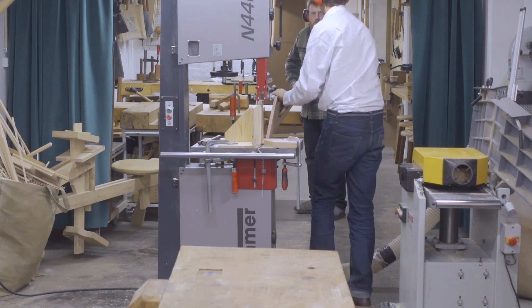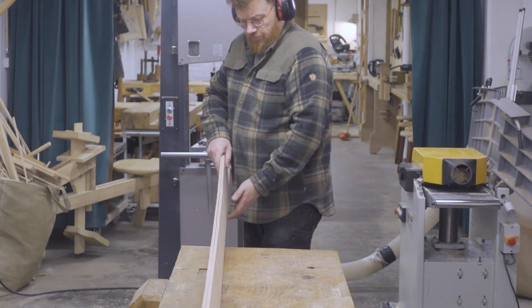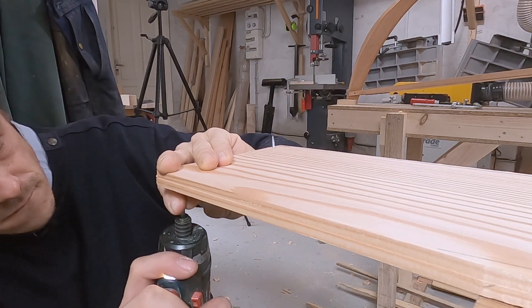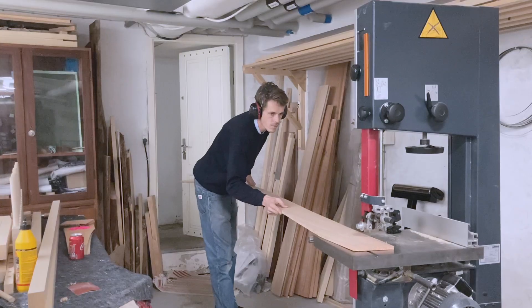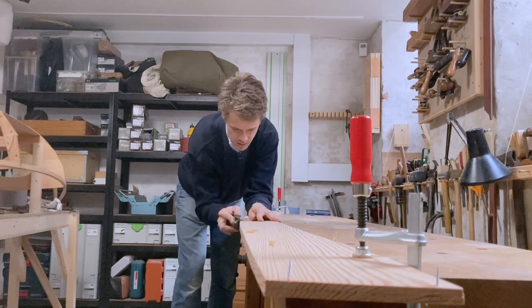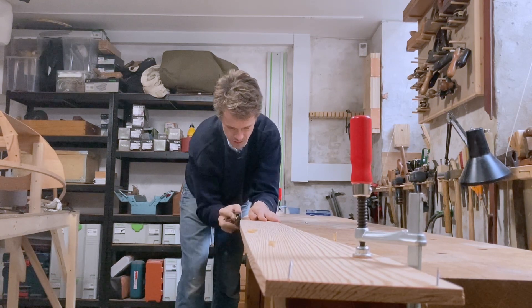If your planks have already been cut and planed to their final thickness this step is of course not necessary. Instead, to get a perfectly identical pair of planks you can tack two boards together with a couple of nails and screws, then cut them out and plane them as if they were one plank. That's what I did with the first fiddlehead canoe I built. This method is easy and works very well.